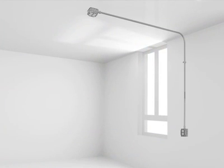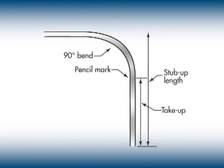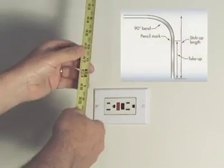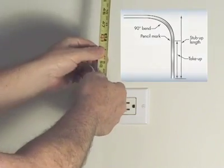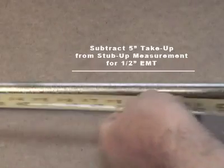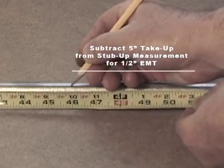In this example, we are going to run conduit from an outlet box in the ceiling to a location on the wall and will need to make a 90-degree bend. This is a drawing of a 90-degree bend. Measure the length to the corner of the bend — this is called the stub-up length. Mark the conduit at the stub-up length minus the take-up length, which is 5 inches for a half-inch EMT.